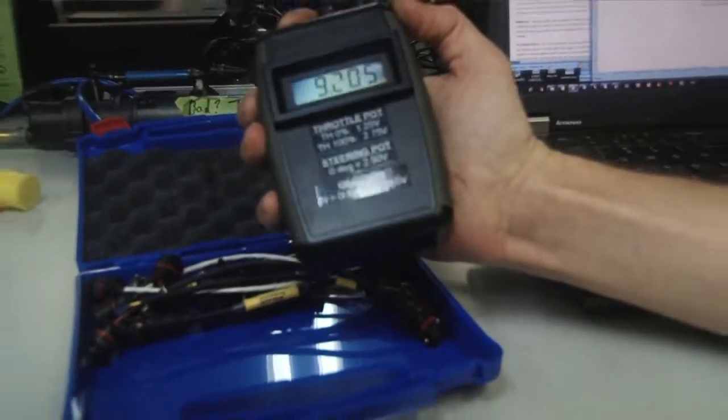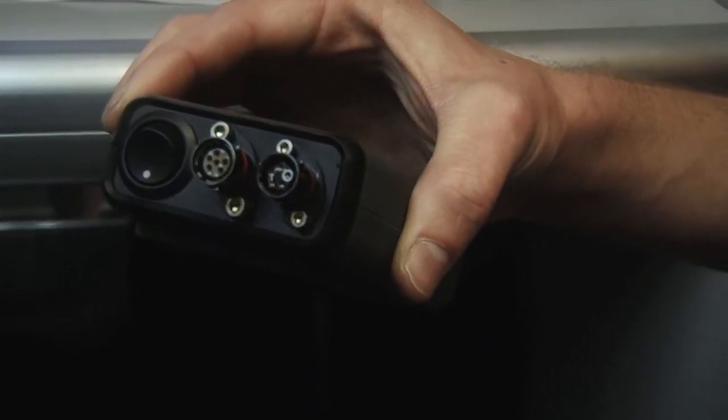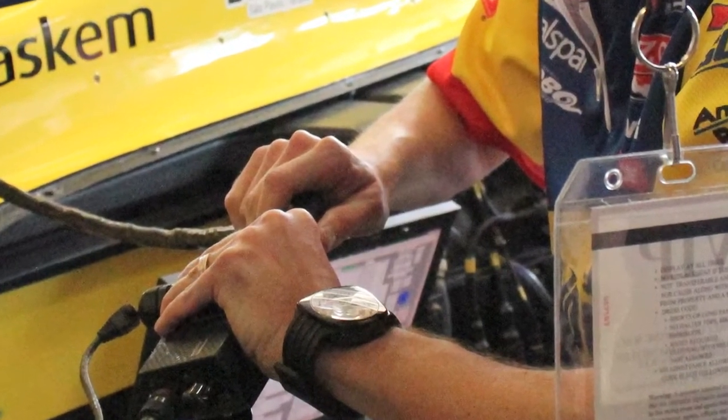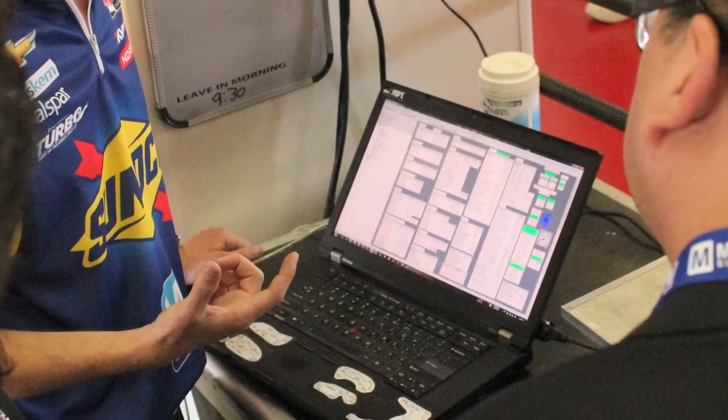Last year we made this really cool little test box for Matt and I to be able to test sensors with. Usually to test if a sensor's good or not, we'd have to power on the race car, take our laptops and plug into the race car, and through our data system we'd be able to see what voltage that sensor was. But now we've made this little test box with all Mouser products, and we can just plug a sensor into it, turn it on, and see if the sensor's outputting the voltage or not.